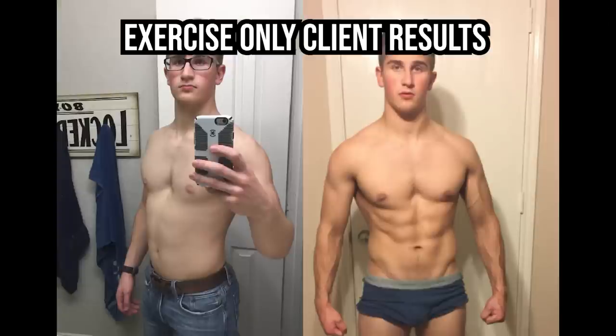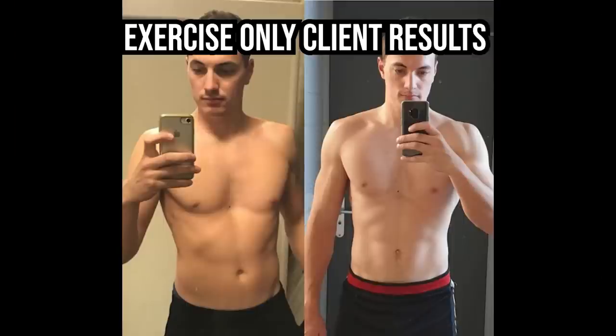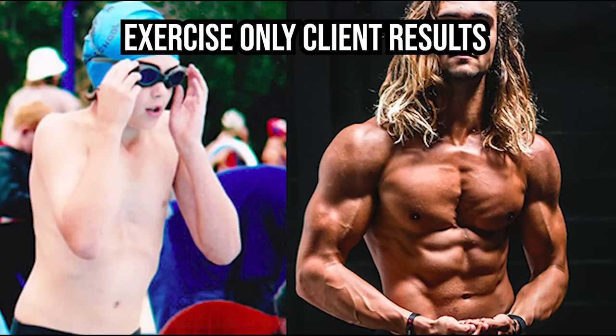Pectus Warriors, what's going on? It's Riley Byrne from FixPectus.com and I am experimenting for you guys. So obviously with exercise we can build our body, we can fix our posture, we can build pecs — you know, make our pectus look so much less noticeable.